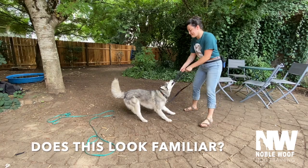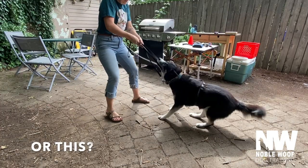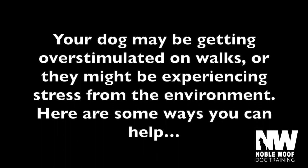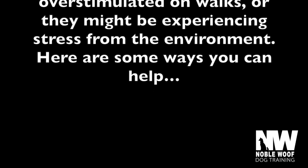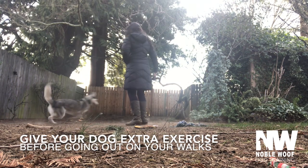Does this look familiar? Your dog may be getting overstimulated on walks, or they might be experiencing stress from the environment. Here are some ways you can help. Give your dog extra exercise before going out on your walks.